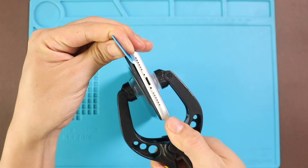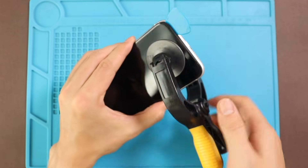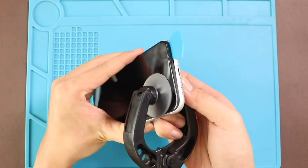If not, you can use a regular suction cup to raise the screen and a plastic car pry tool or triangle picker for separation and loosening of the gasket on the frame.